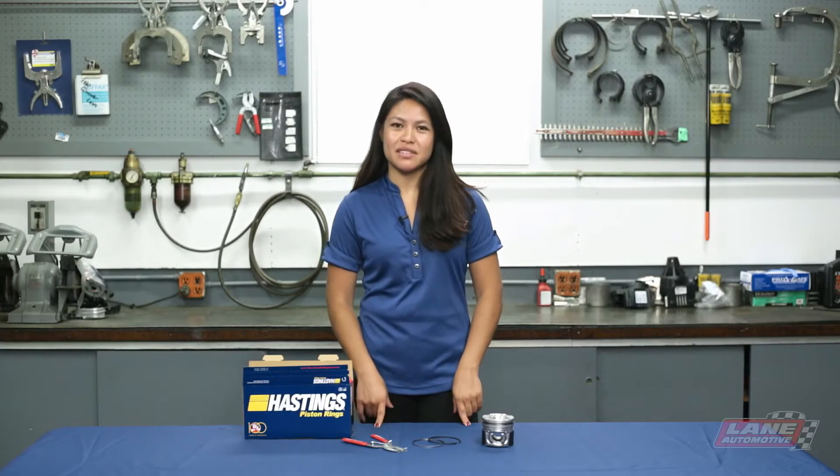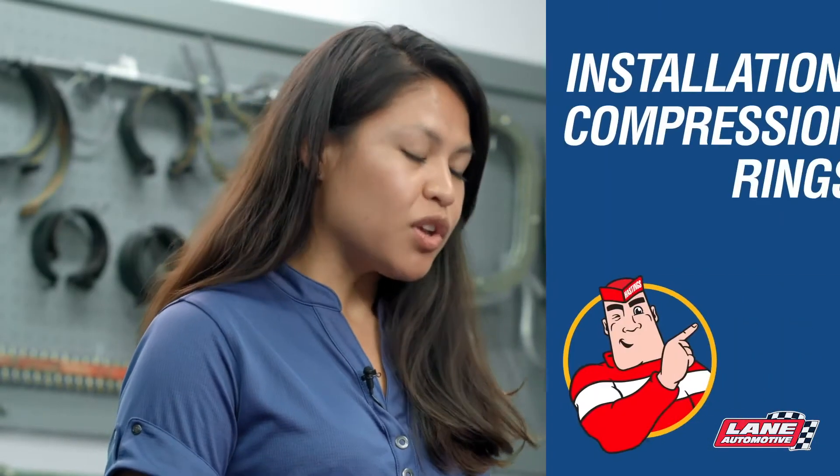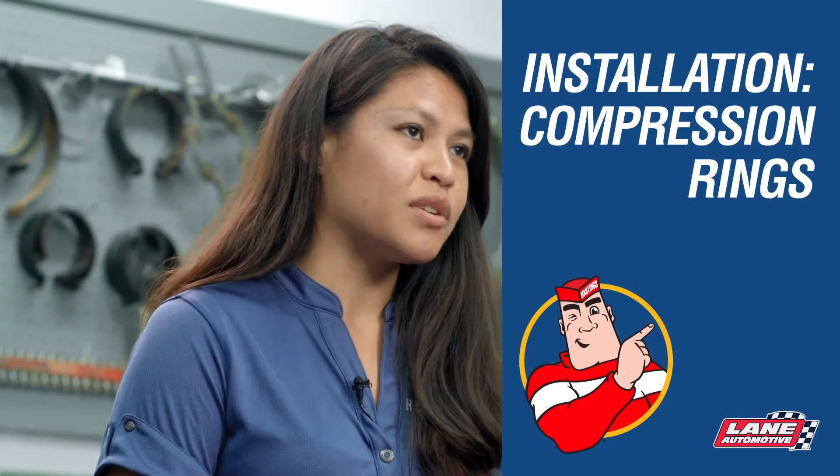In Hastings Manufacturing, we know piston rings and we want to pass this knowledge on to you. In this video, we're going to cover the installation of the compression rings.